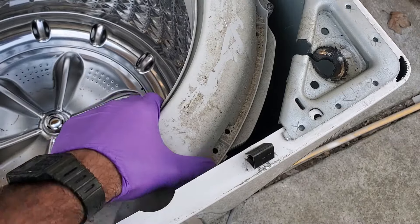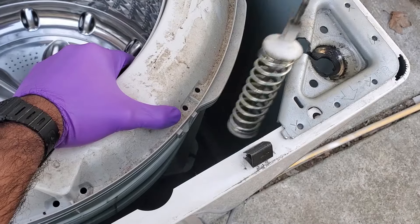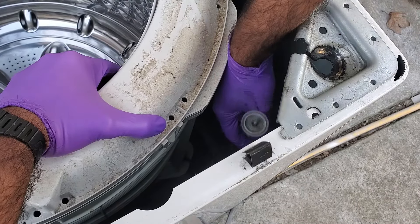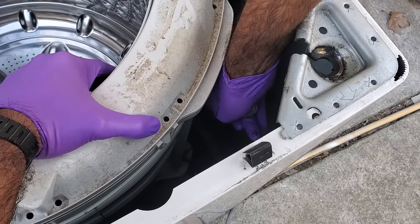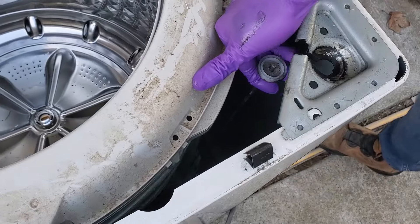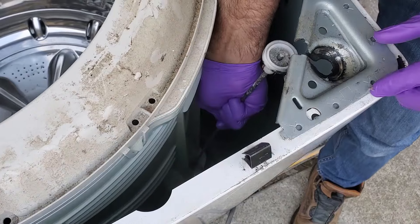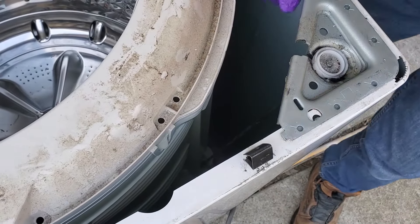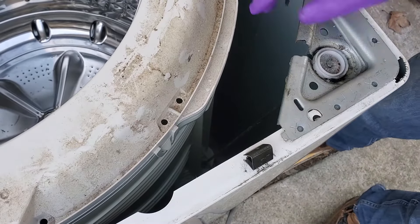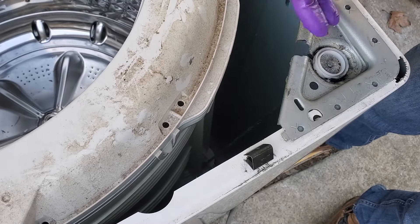To install the replacement rod, put the bottom piece of the rod through that slit, just like so. Then all you've got to do is pull up from the stem and drop it into place — nice and easy. There are no bearings or clips like the Whirlpool ones, which I really hate doing. That's one done; we'll move on to the rest.